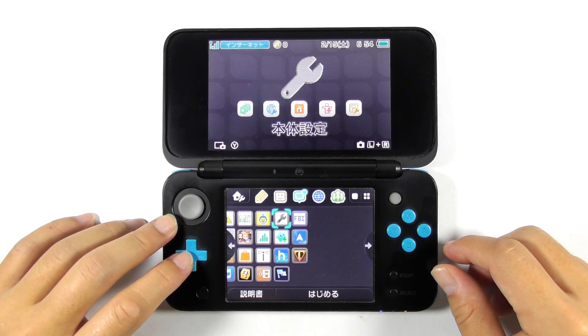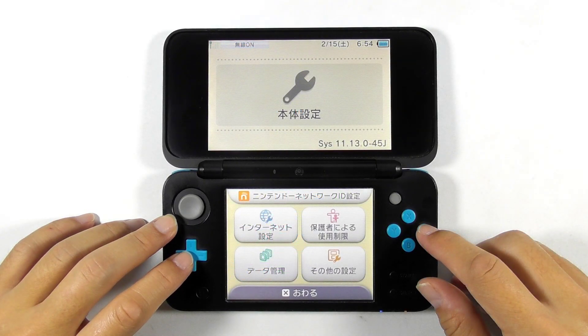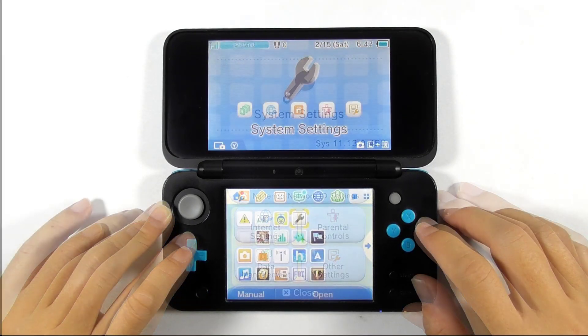Changing the 3DS console region is somehow not so easy because it requires hacking, backing up, and reinstalling the apps. In this video, I will show you how to change the console region from Japanese to USA. So let's get cracking.